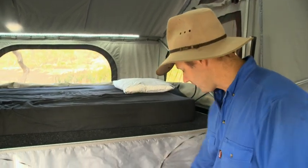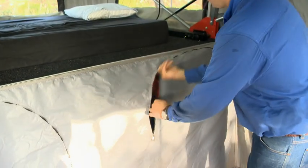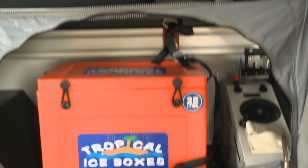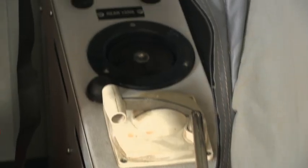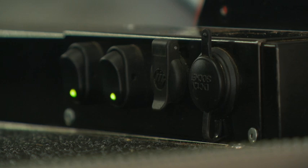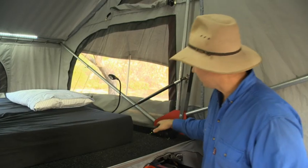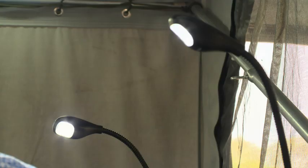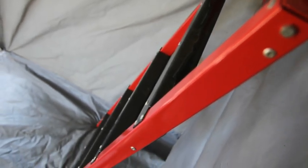The features keep on coming. You've got zips around here that allow you access to your water — and it's all push button. The switchgear is top notch. You've got a little reading light over the bed — not one, but two of those — and the ladder up to the bed is even very high quality.